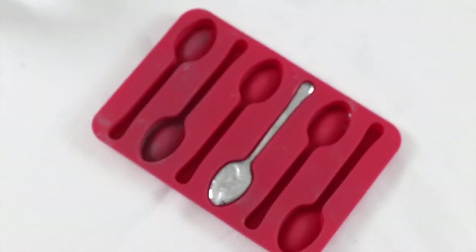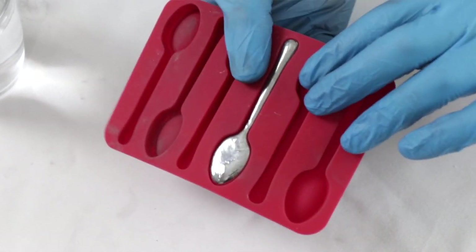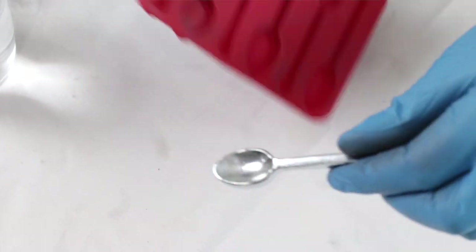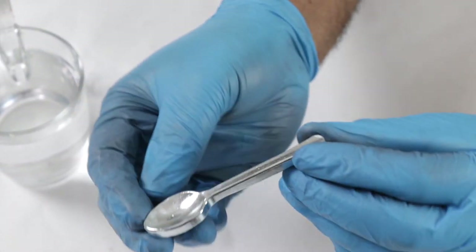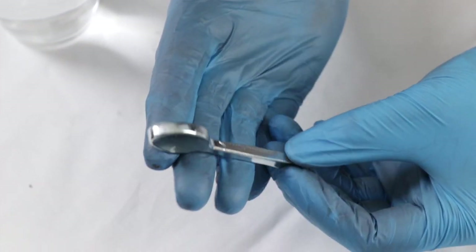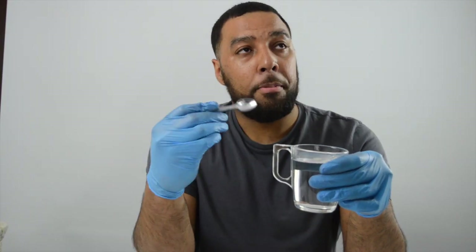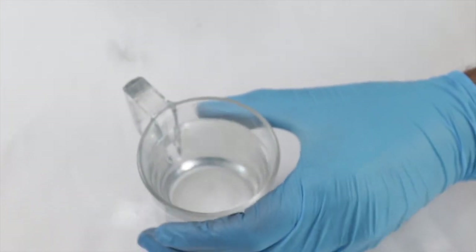This is the one everyone's been waiting for — the gallium spoon. You can see in our mold that the gallium has set really well. Our silverish metal is now a solid at room temperature again. I'm just going to take the gallium spoon out of the mold — I think this is a really good copy of a teaspoon. We're going to see what happens when we put our gallium spoon into some hot water. Magicians used to use this called the disappearing spoon trick.